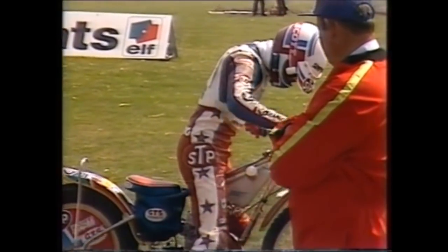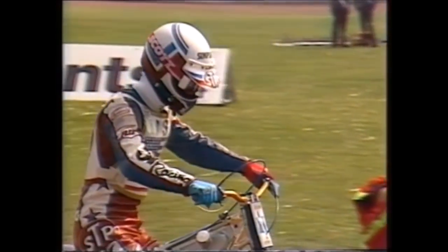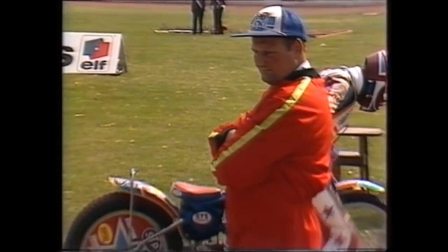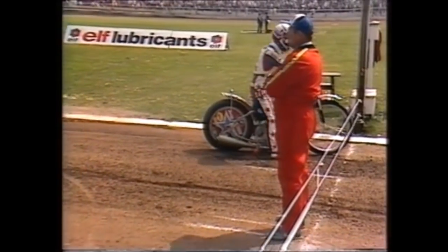This is Lance King, who has really developed into an international rider of some stature — he's still only 20 years old, from Carson City Nevada originally, now resident in California and over here with Cradley Heath in the British League. He could be an important figure for the Americans this afternoon.